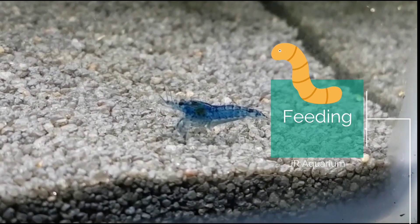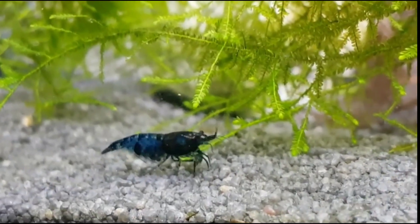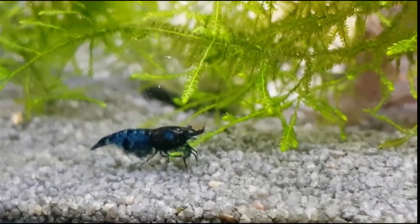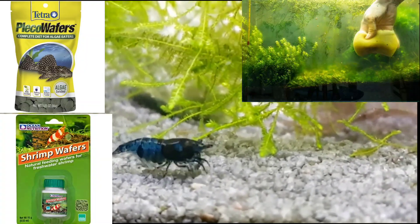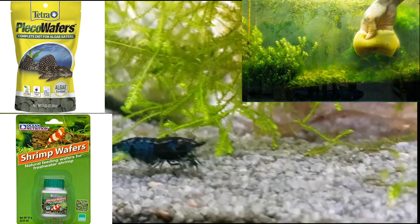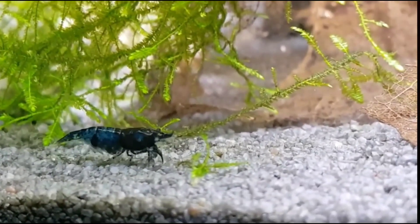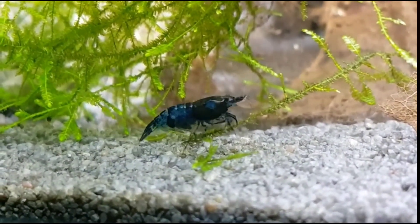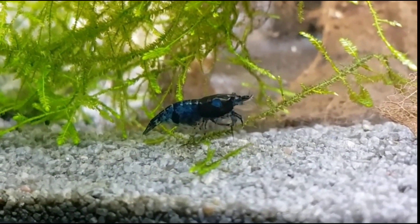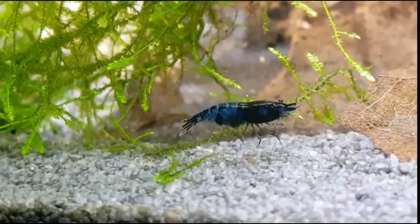Blue Dream shrimp are omnivores, which means they eat plants and animals. They're also scavengers — everything that falls down to the bottom they will eat. They prefer algae, pleco wafers, and shrimp wafers, but you can feed them almost anything that falls to the bottom, including fish flakes and pleco wafers.